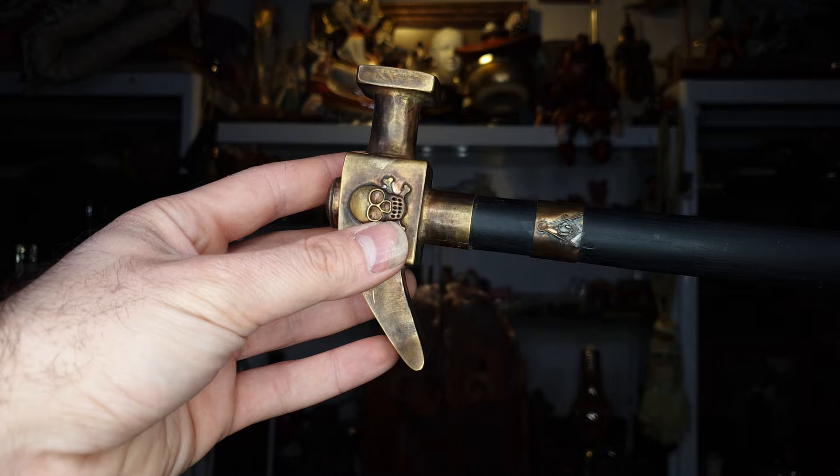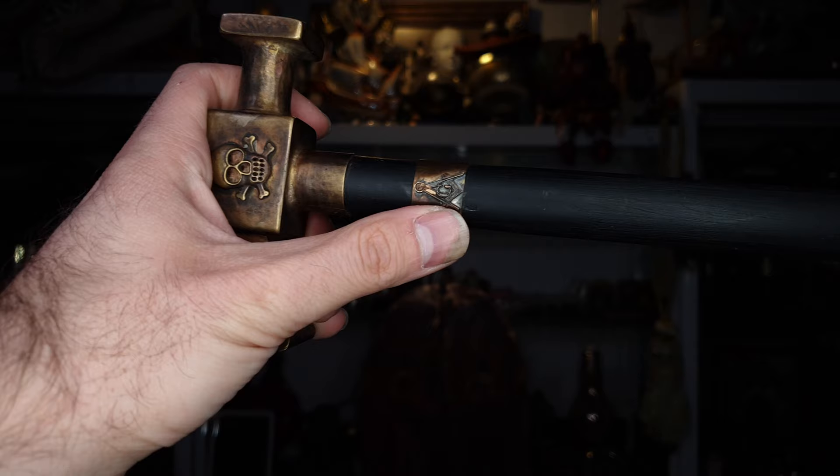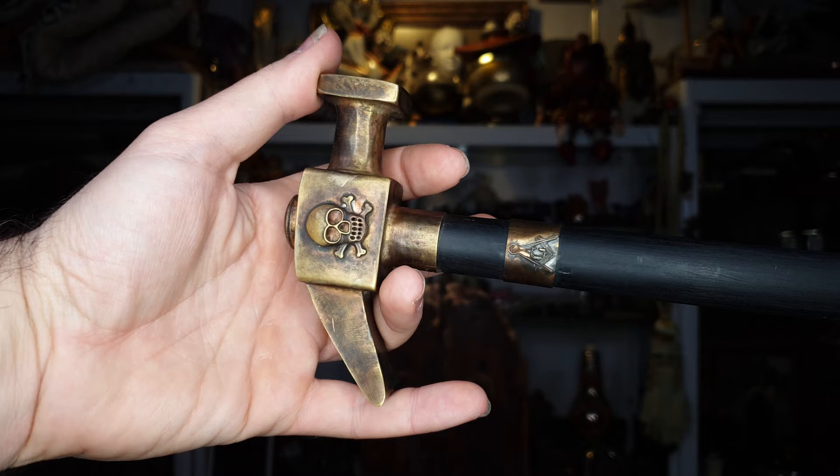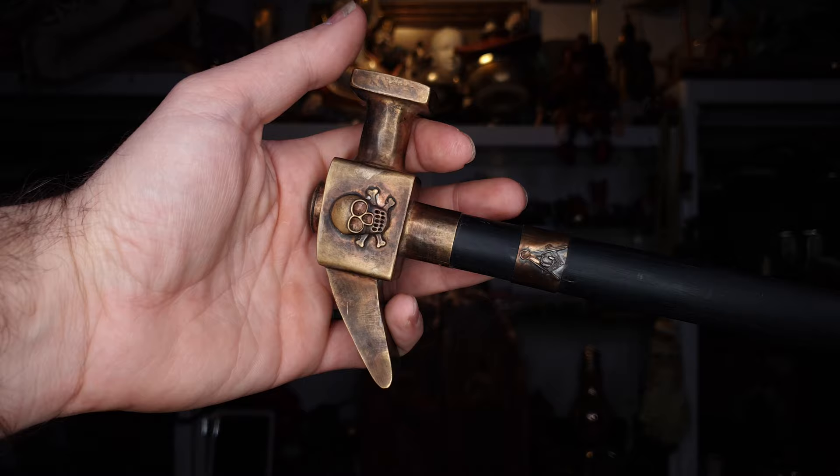This is the handle of the walking stick. It has a skull made out of brass, and this here is also made out of brass. Then we have the Masonic G and kind of the Mason's sign. The handle is made in the shape of a hammer, a tool. You know that the G stands for God and Geometry. The Masons are considered the architects of the world, so probably that's why they chose to make it in the shape of a hammer.